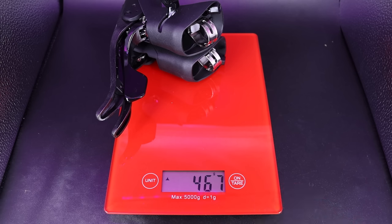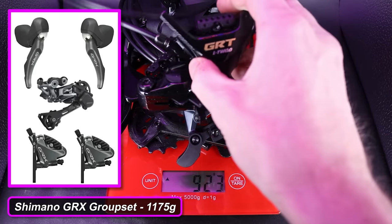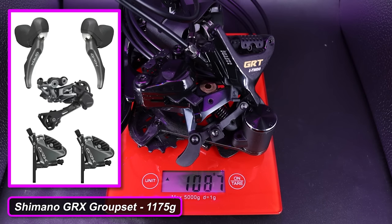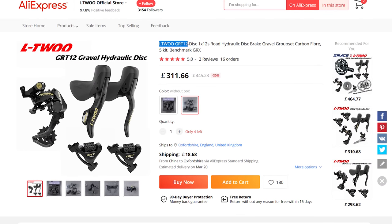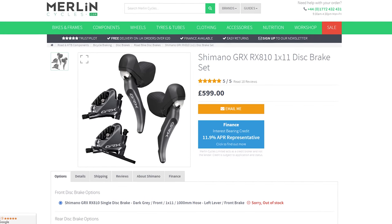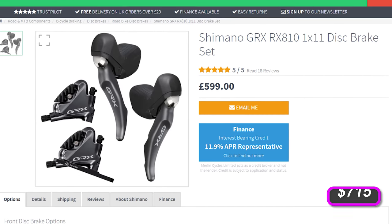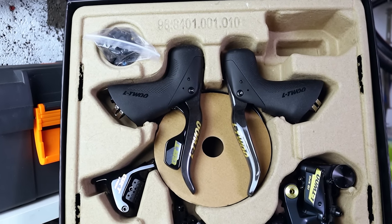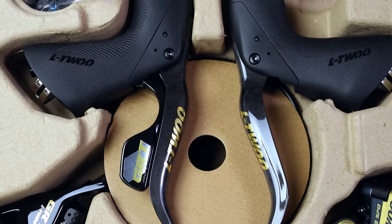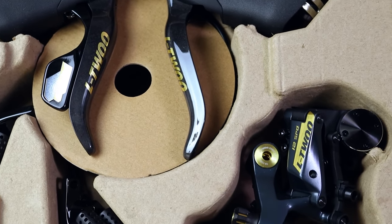Weight-wise, both shifters, rear derailleur, and calipers come out to 1,087 grams. A similar Shimano GRX gravel groupset comes out to 1,175 grams, so this is nearly 100 grams lighter. Cost-wise, you can currently get this on AliExpress for around £330 with shipping included, versus Shimano GRX 1x11 at £599 without the rear derailleur. If this thing is any good it could really shake things up in the industry.